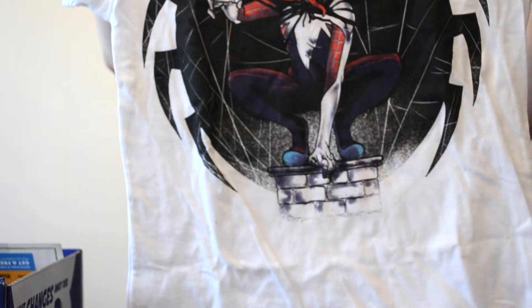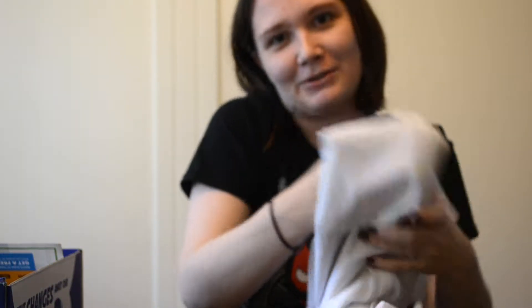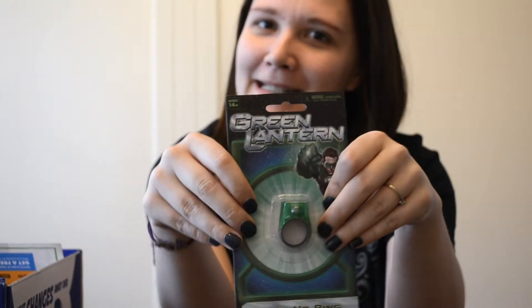I don't know who that is to be honest — it's Spiderman something. It might be that Spider-Gwen I've heard of. I do not know much about that, but it's a cool shirt so I'll wear it. And I got a Green Lantern ring. I'll probably give this to one of my kids — not something I really would wear, but it looks cool. It lights up.